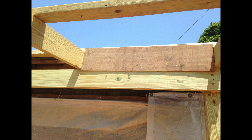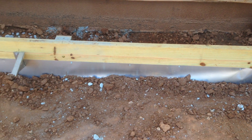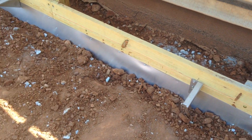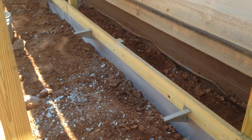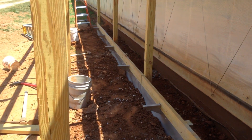Below the brackets, attached to the two-by-sixes, we screwed in a metal sheet to help deter wild animals from trying to dig underneath the cool cell. The metal sheet goes about six inches below the ground.